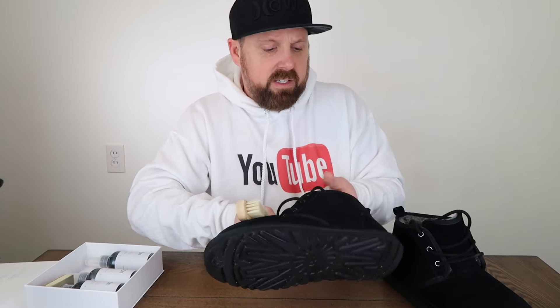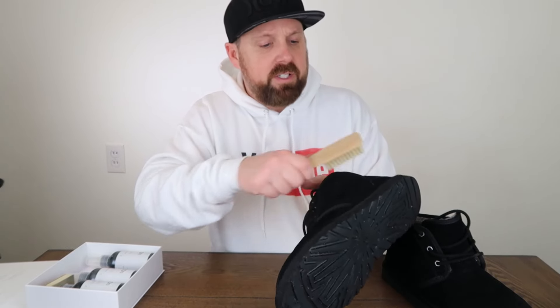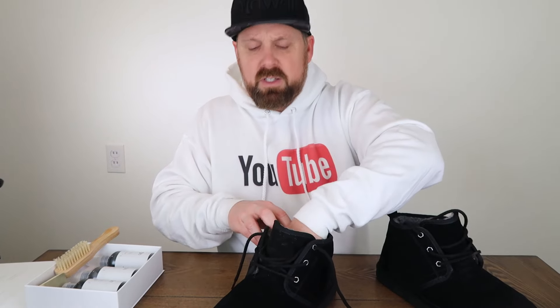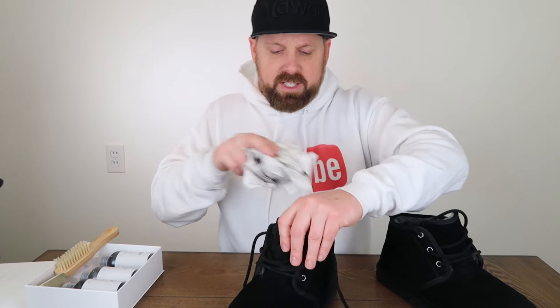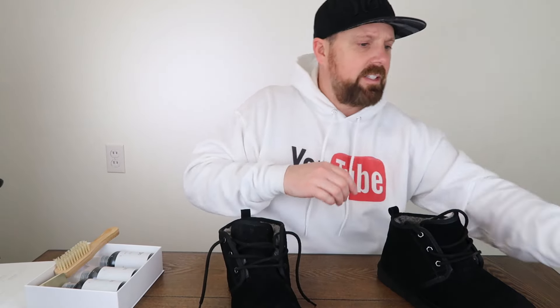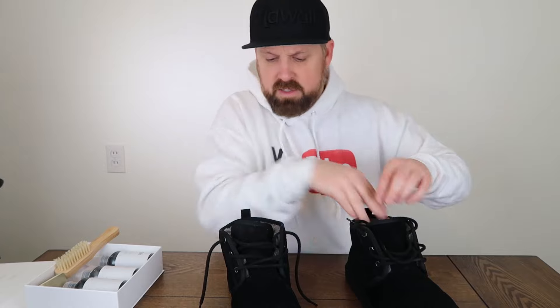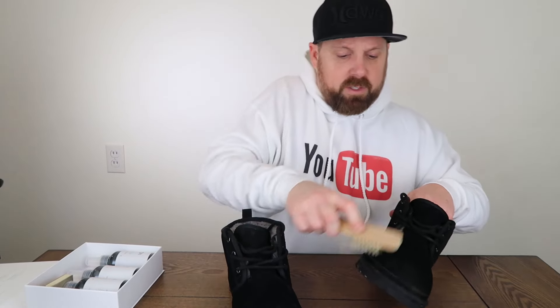Get the brush out. Even just a quick brushing — it looks pretty good right now. But I am going to go ahead and use the cleaner and conditioner on it. So what you want to do is shove some papers in here, or towels, or whatever you have, so that the boot holds its form and it's also a little easier to work with. Shove some paper down in here so it's nice, hard, and solid. That way it's easier to use my sponge on it.